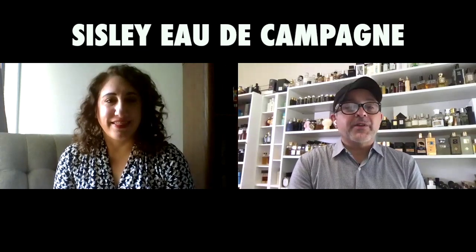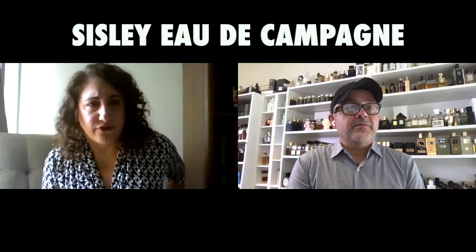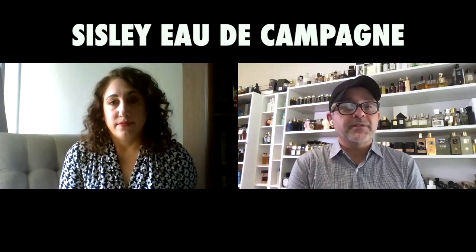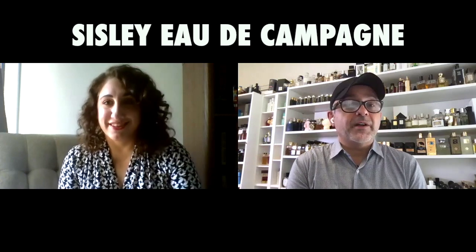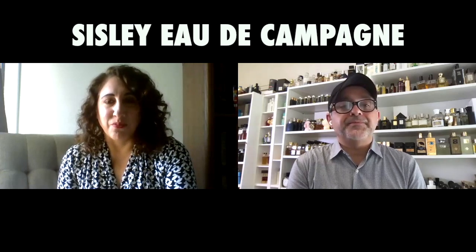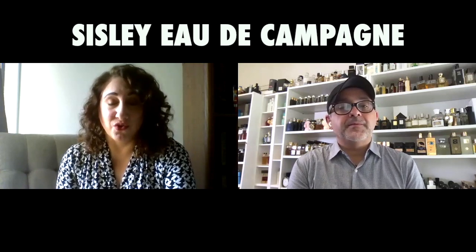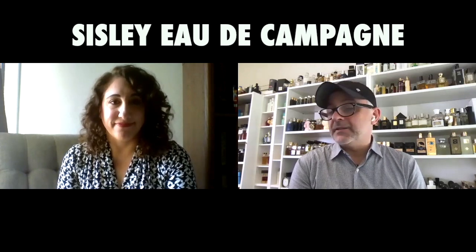I want to check out some of their other fragrances. I have Izia and that's pretty much it from this line besides this one. Izia is a fresh floral rose fragrance. Their skincare products are very lovely as well — they're French, so there are creams, toners, all kinds of things. It's a great brand.